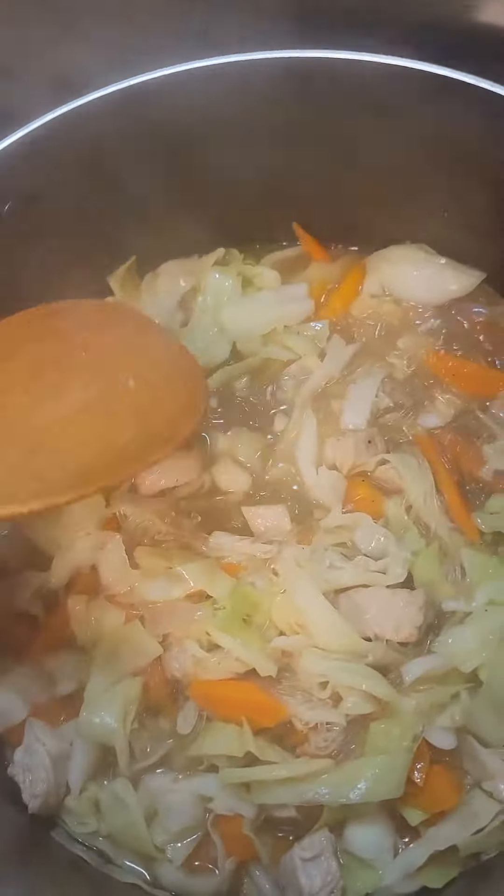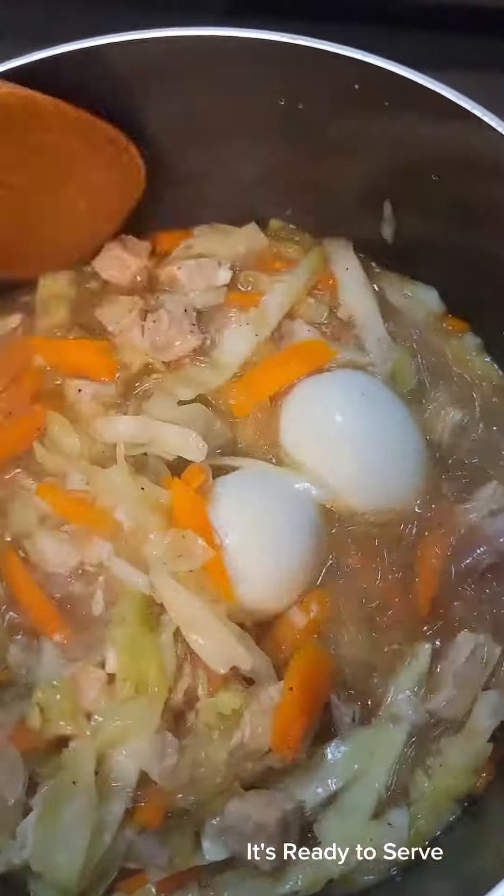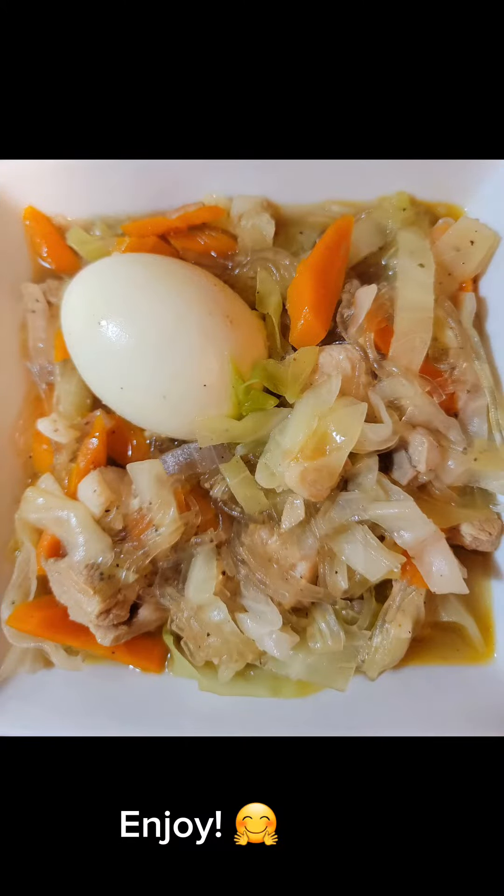I'm looking into the kitchen. I ended up having lunch with the kitchen. I thought I was going to have a very nice tea party. It's a good lunch. I literally have lunch at home.